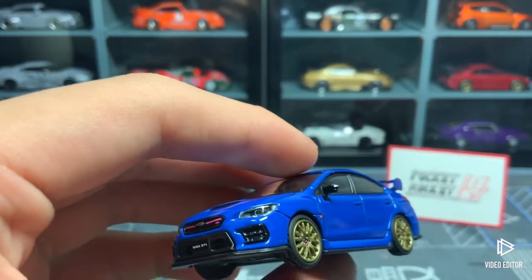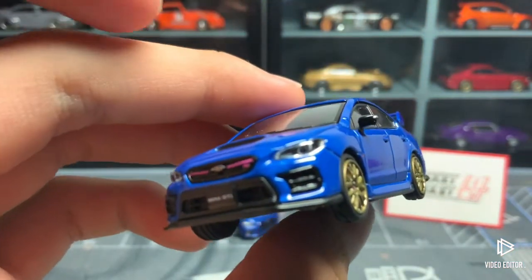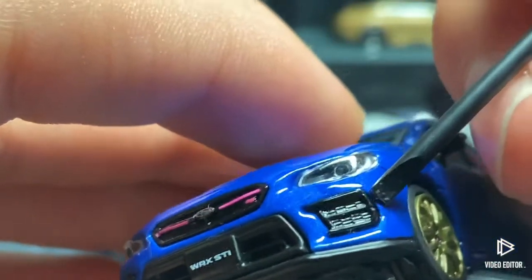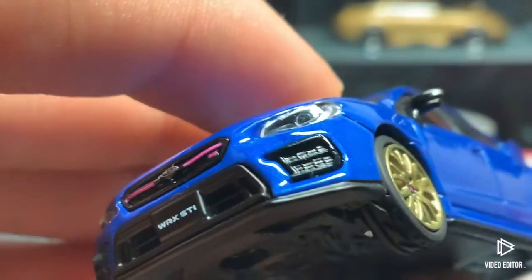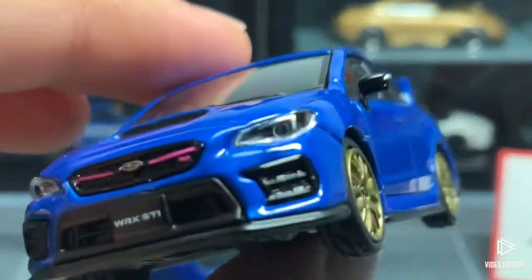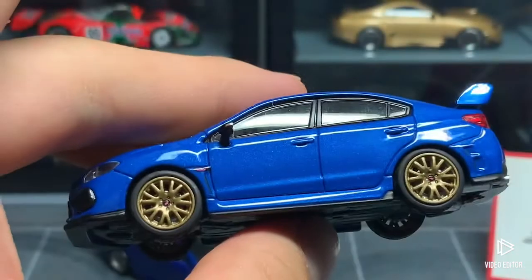Tarmac Works also released the facelifted version of this car, but the tampos are just really really poorly produced — for example the front black trim kind of bleeds out a bit, which is really annoying. That's another reason I didn't get the Tarmac Works WRX; I was waiting for a better one.